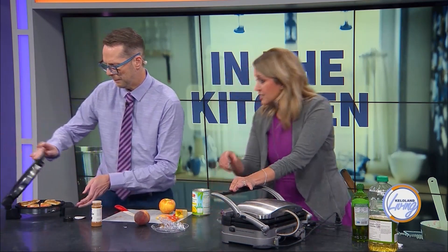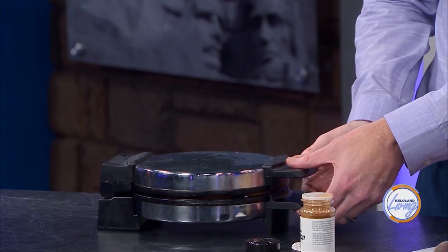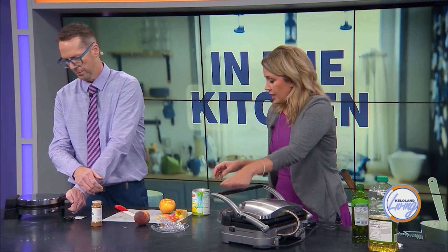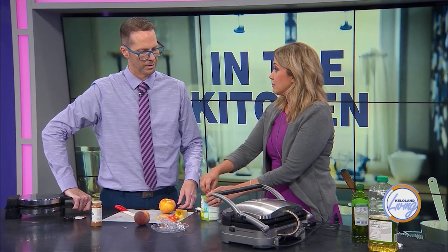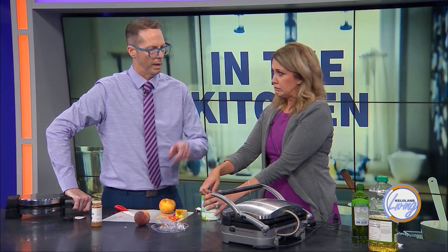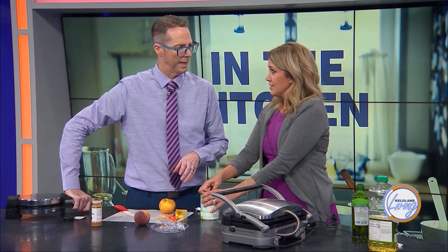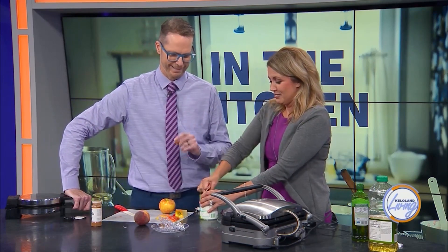It actually smells really good — it smells like apple cider, kind of. Yeah, it smells like baked apples. Do I need to clamp this down at all? I think you should. I've got the green beans in here going too. And now the next thing we're going to try is pineapple. The beans are popping — I'm not sure if that's a good sign. We'll keep an eye on it.